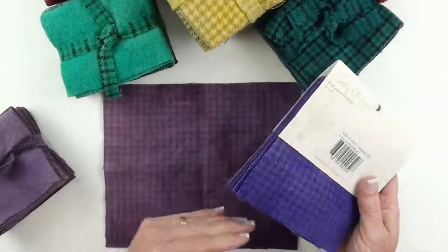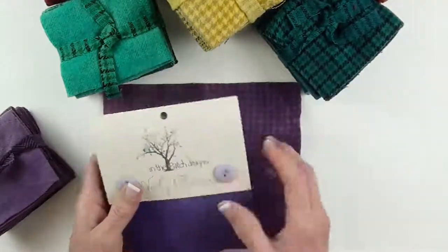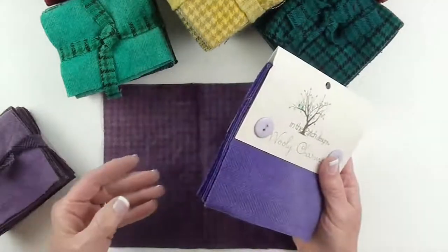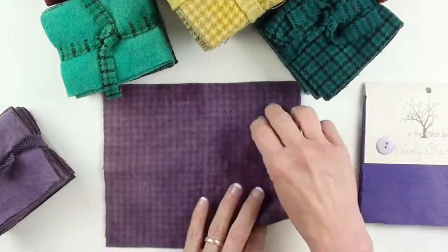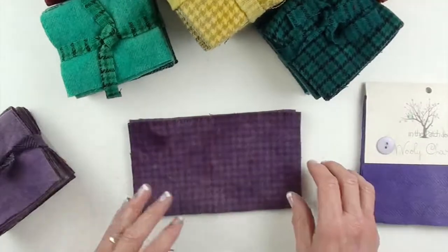Now, would I want one rather than the other? No, I would want both because it's nice to have a variety of kinds of wools to choose from when you are working on your wool applique projects.